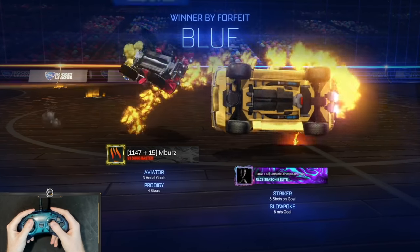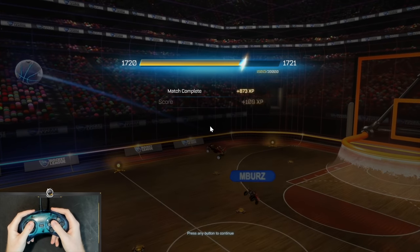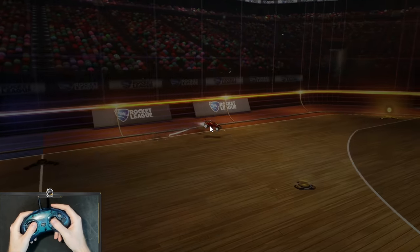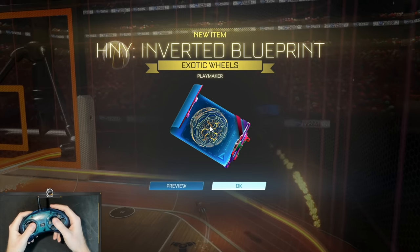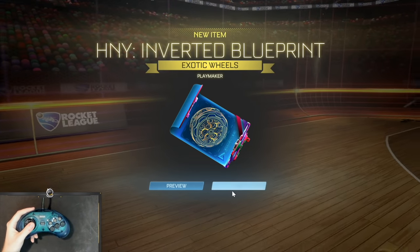I don't know if you guys like my car design, but I really like it. I got the gold bottom through the Octane obviously, and just using the stripe with black and gold. It looks pretty nice. I think it's a nice compromise between my old car design. I'm a big fan of it, but if you guys don't like it, let me know and I'll make some changes.